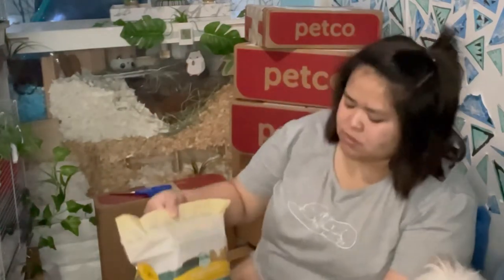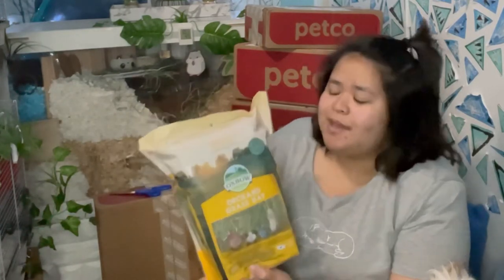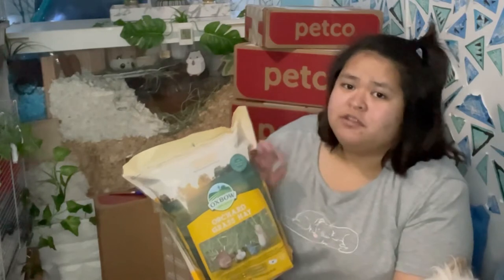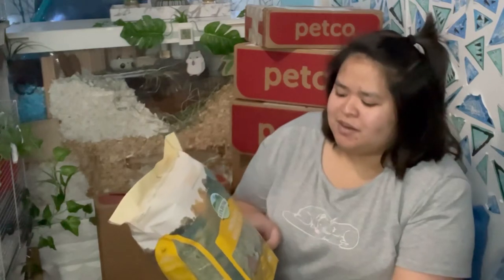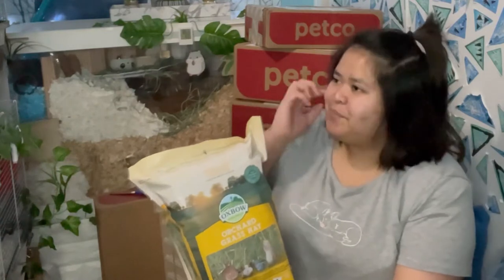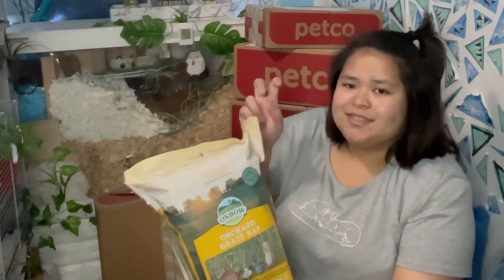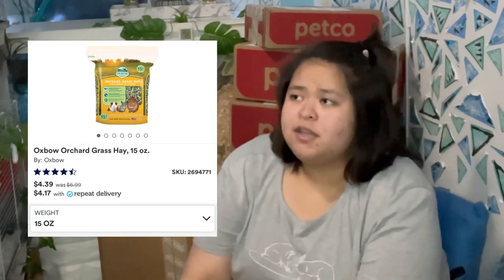The next ones are going to be from pet stores. I'm restocking their orchard hay grass — this is what I use for them. When you choose hay grass for your hamster, make sure it's orchard hay grass and make sure that it's soft. This brand I'm using is soft for my hamsters. There are hay grasses out there that are pointy, which is really not comfortable for your hamsters. I'll send a screenshot so you know what to get.